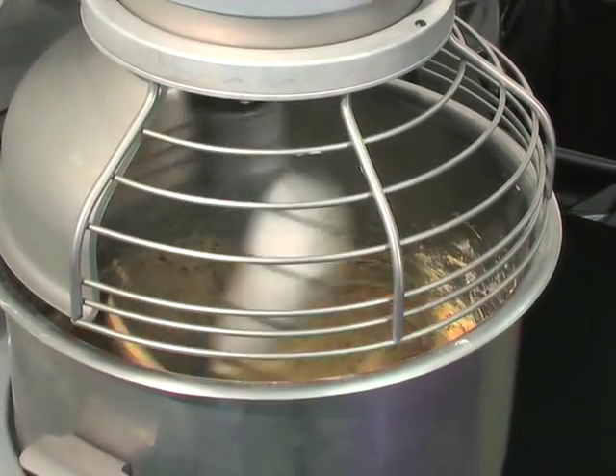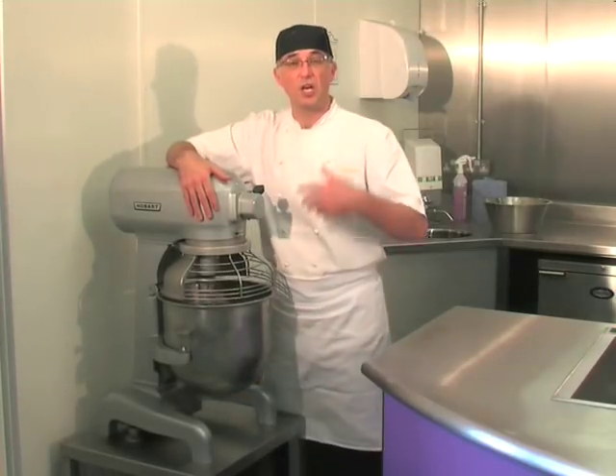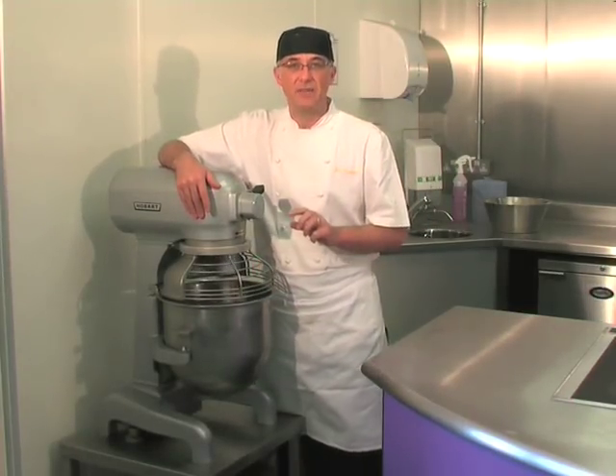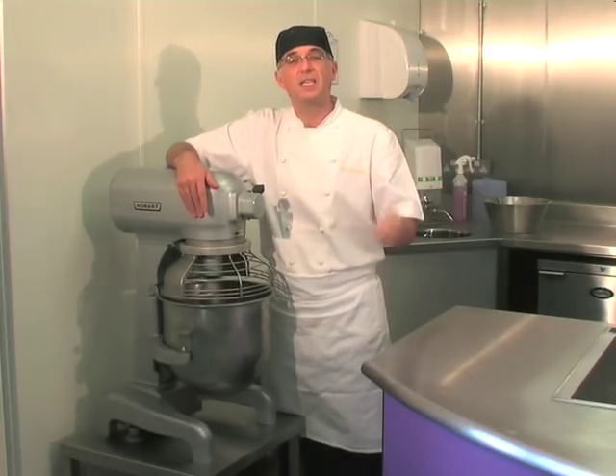The machine is on a slow speed at the moment. You don't want to generate too much heat into the dough mix because it'll start to over-prove before it comes out of the bowl. I'm going to leave this on the machine now for about six to seven minutes, feel the dough to see whether it's right, then add the seeds and then the salt.